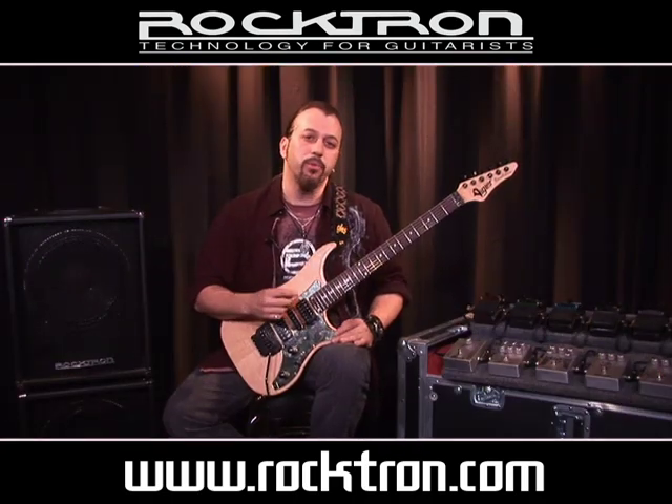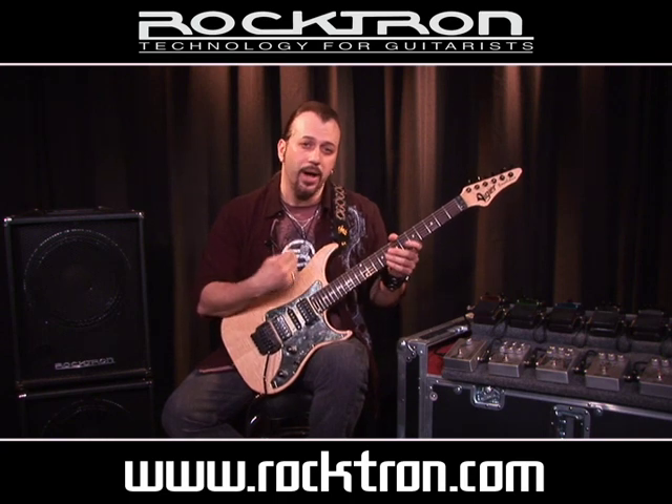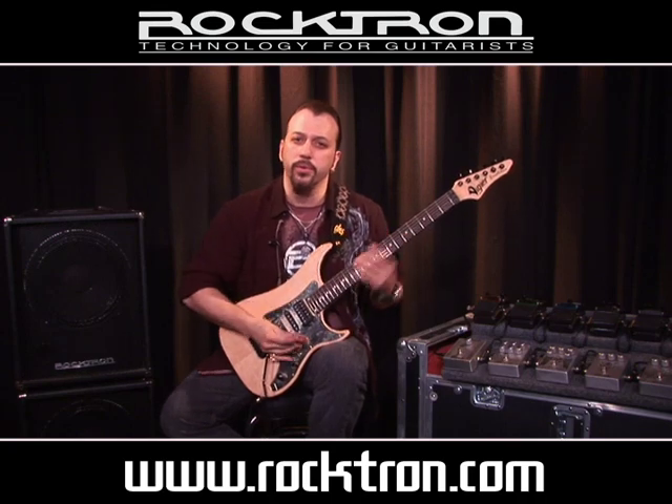The next pedal up is the Black Rose Octaver, again from the Rocktron Boutique line. There's two settings I use — one is thin, one is thick. This is the thin setting. It has just a little bit of low octave underneath the chords.